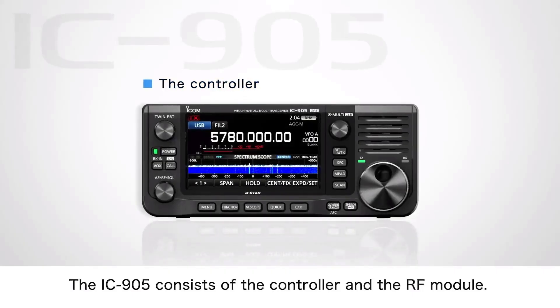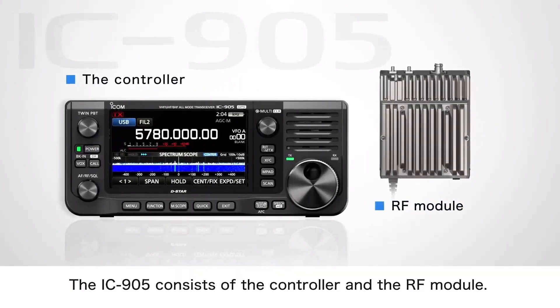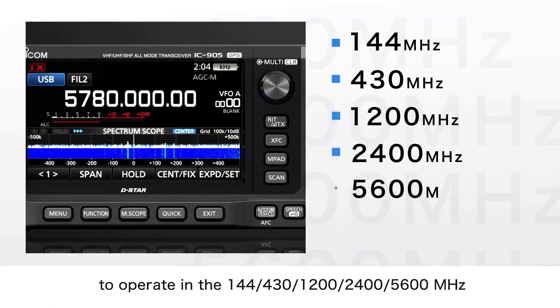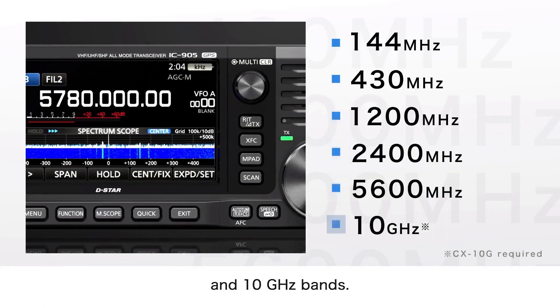The IC905 was announced by ICOM a few months ago. It's been well over 12, maybe even 18 months worth of work on the ICOM SHF project, and they came out with the IC905, which is basically a 2m to 10GHz system with a couple of bands missing in between.